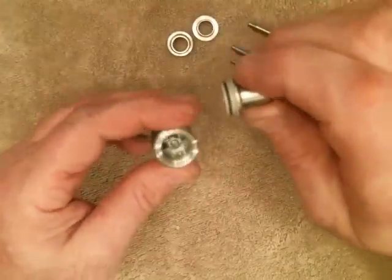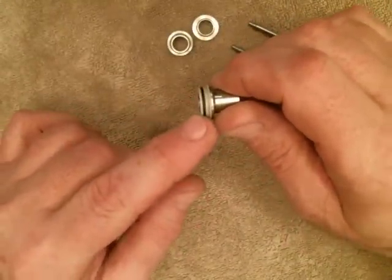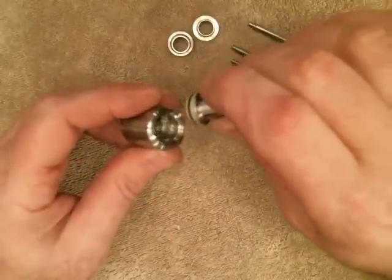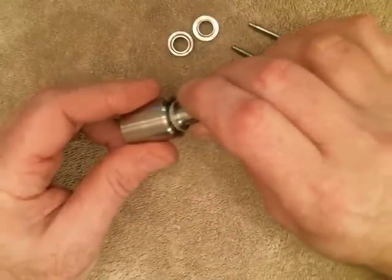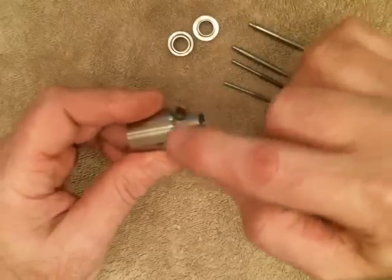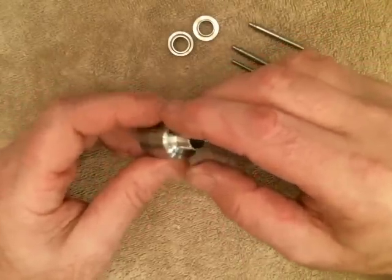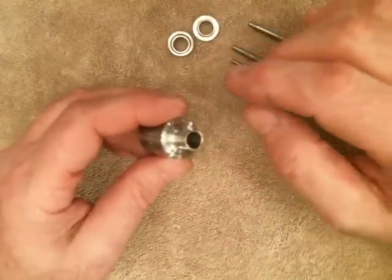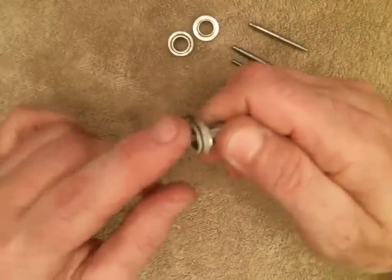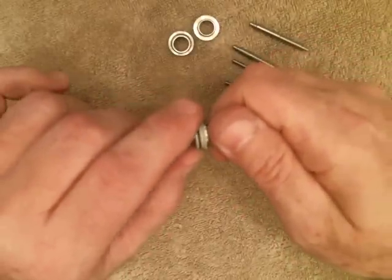The drip top is held in with an o-ring and a PEEK insulator, and the drip top is actually isolated from the cap. No part of this stainless drip tip or drip cap is touching any stainless on the top cap, so that's going to help you with heat transfer. This PEEK insulator is threaded onto the drip top.